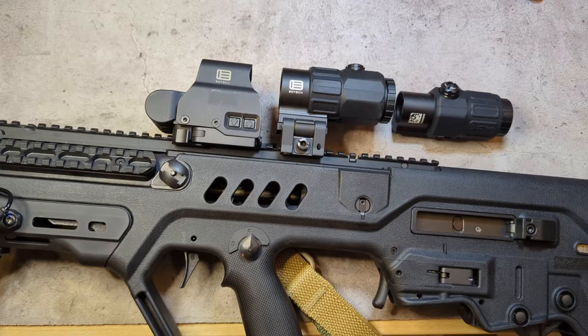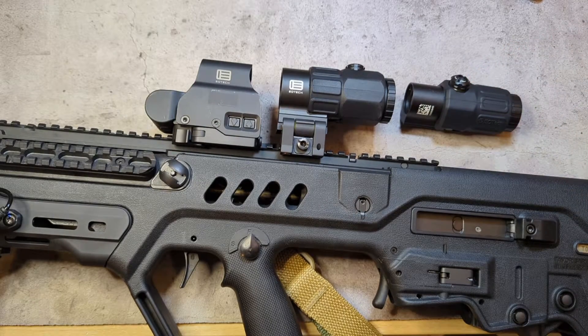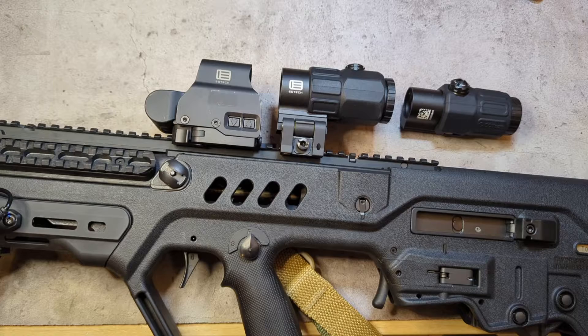I've been using magnifiers for a few years now. I started with a Holosun — I think it's the 3XMT — and then picked up a Trijicon MRO three-power magnifier. I was really happy with both, though I didn't like the overall size of the Holosun. The Trijicon was very clear and a very good magnifier, but the problem was it wasn't truly ambidextrous. As a lefty, that's something you definitely need. I eventually got rid of it and got my hands on the G33.